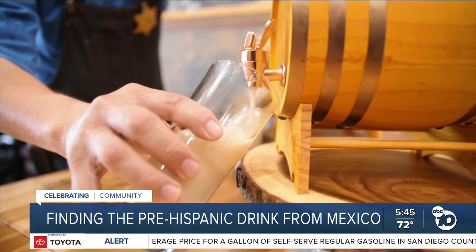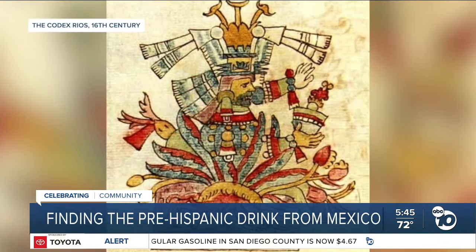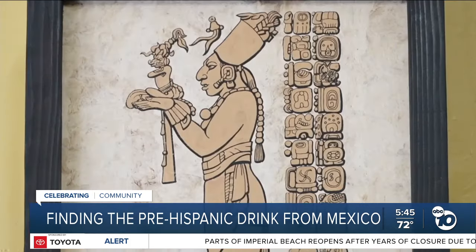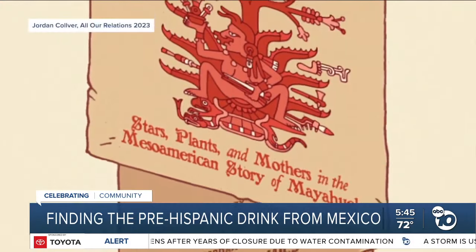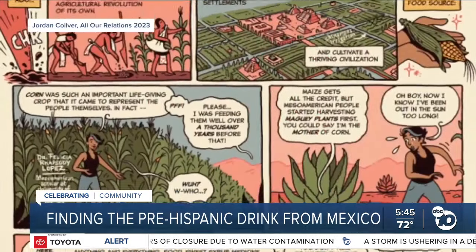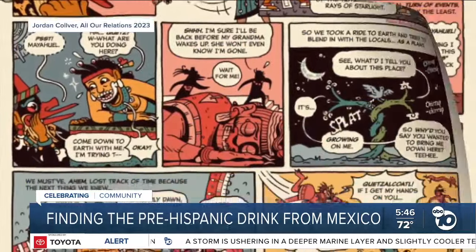They believed pulque was a gift to humanity from the god of wind Quetzalcoatl, who sought help from Mayahuel, a celestial being. Mayahuel, much like many of the other figures appearing in pre-Spanish invasion texts, are very complex and defy many Western descriptors. Merced professor Dr. Felicia Lopez says she can spend months deciphering glyphs from centuries ago. She created a comic with illustrator Jordan Culver depicting the story of Mayahuel, based on the Historie du Mexique, a French manuscript written in the 16th century.